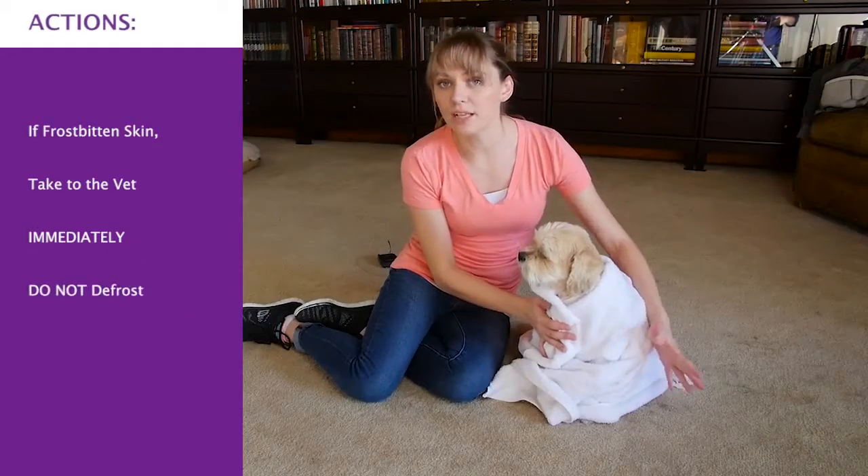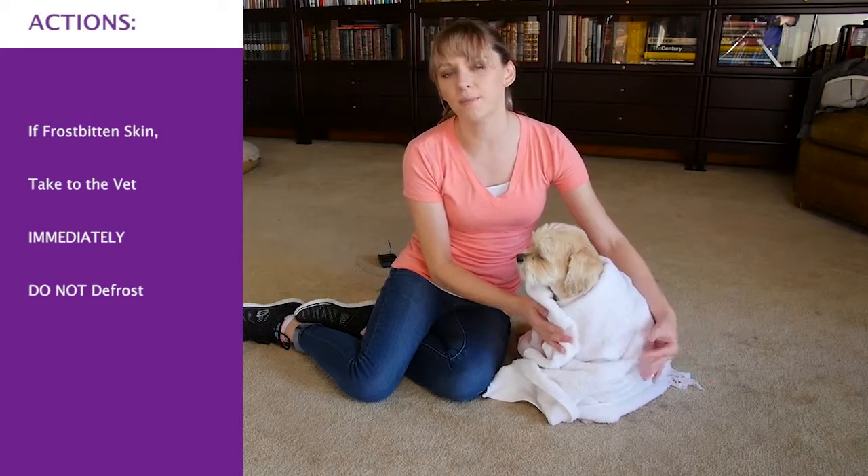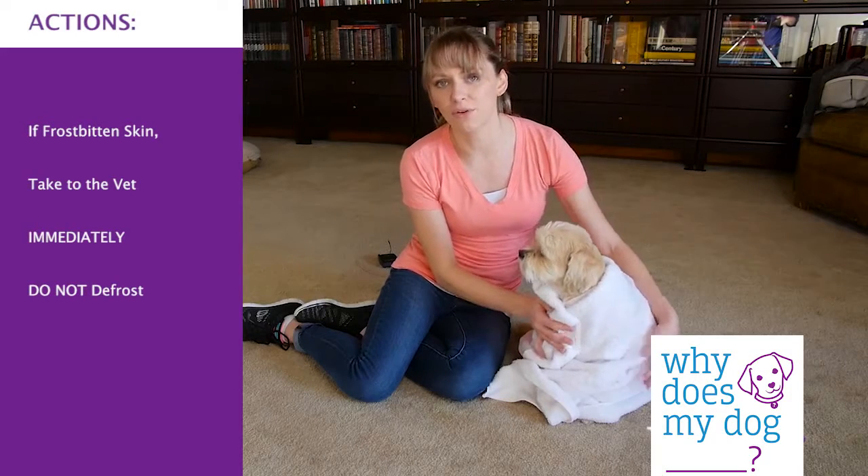If there's no frostbite, just try to keep him warm and try to raise his temperature up over the next 30 to 60 minutes, and then just check in with your vet.